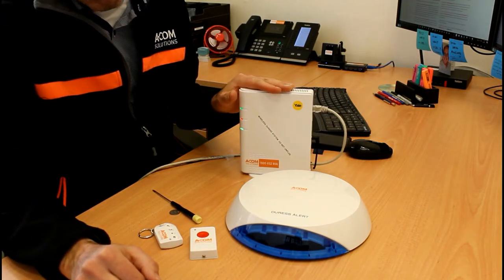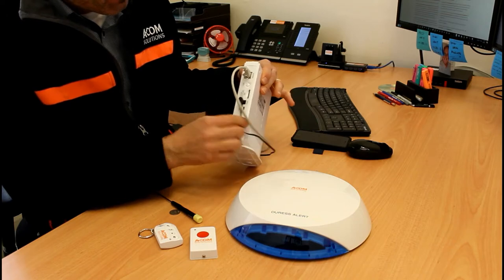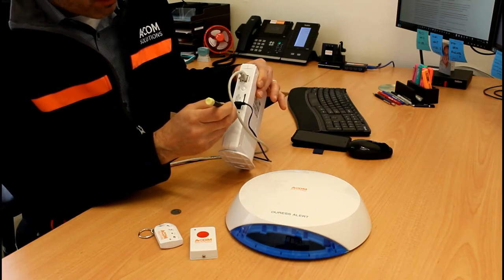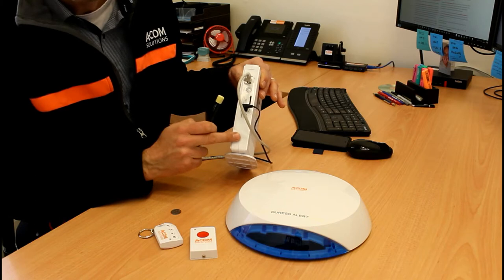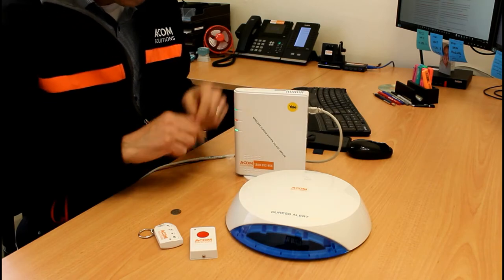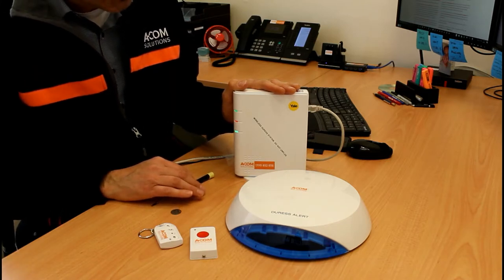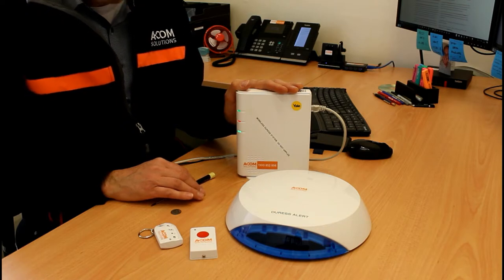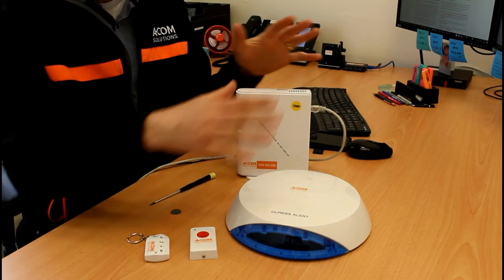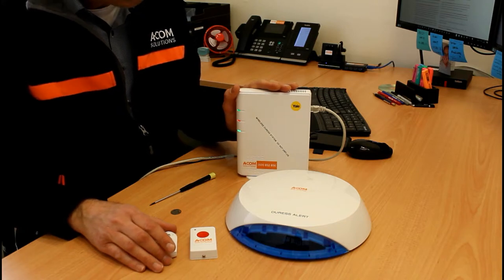The main unit requires both power and a local area network connection. It also has an onboard battery with a micro switch that is shipped in the off position — turn it on when ready to use. It's typically best placed near your internet infrastructure, such as a communications cabinet or a local network switch. The location is important because all wireless devices communicate with it, so you must respect their wireless range, which is building-dependent.